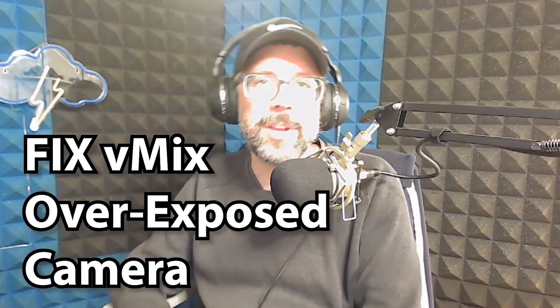Is your vMix video blown out like mine is right now, and can you fix it real quick? I'm Brandon with Step Rock Media. Let's go ahead and fix this real fast.